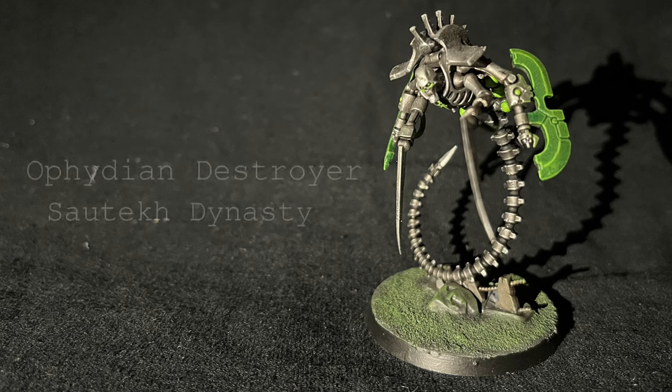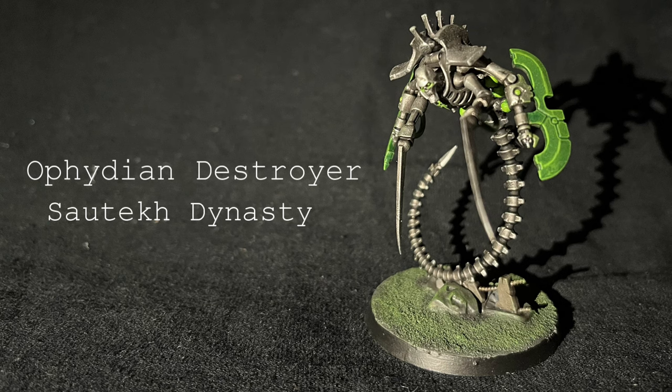Hello and welcome to another JoshPlays40k painting tutorial. Today I'll be painting a Necron Ophidian Destroyer from the South Tech dynasty. Let's grab some brushes and get started.